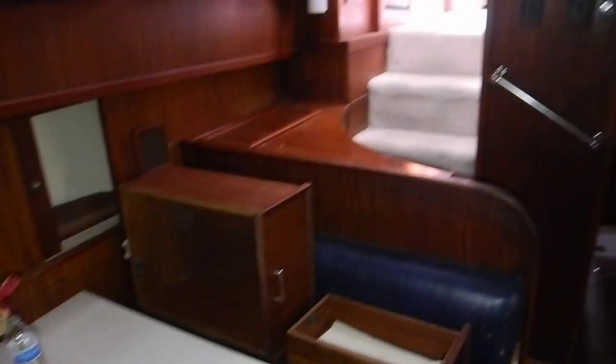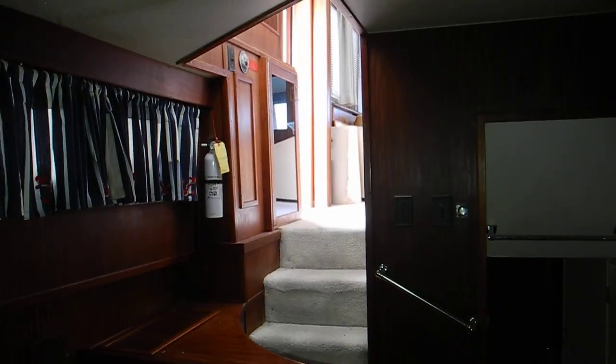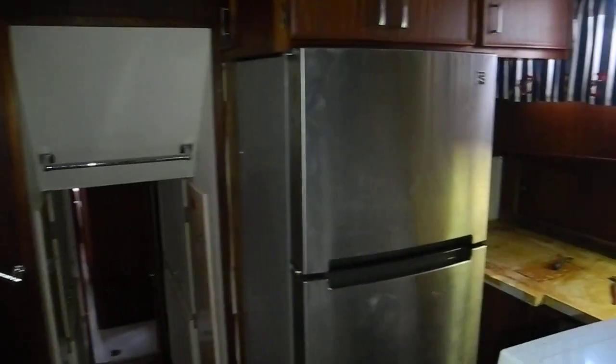If you want to learn more about renovating boats or buying boats that have already been renovated, ask Captain Chris. Oh my goodness. Let's go.